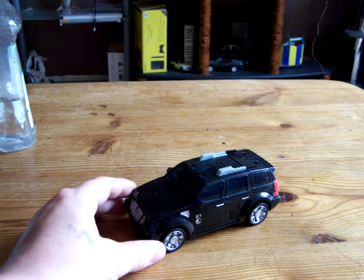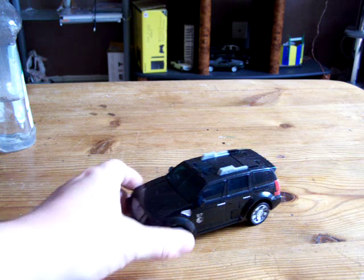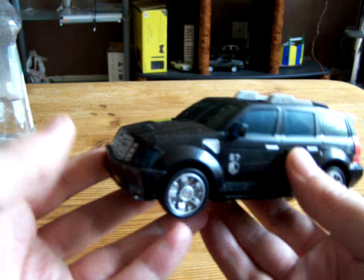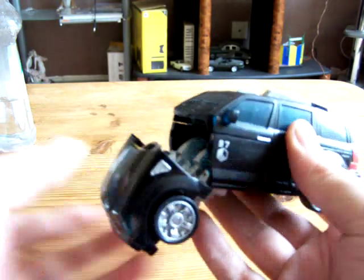Black again. I like black Transformers — don't know why, I just like them, especially with silver. Simple transformation, very easy but worth it.